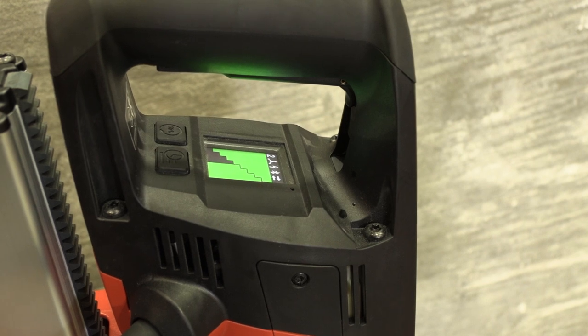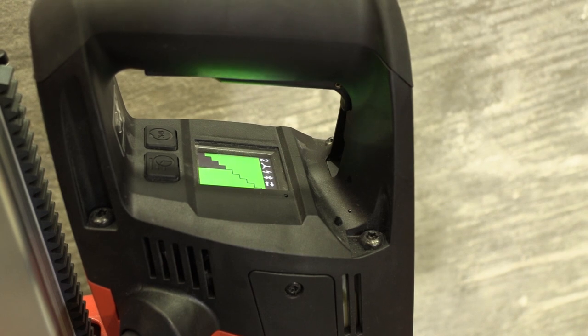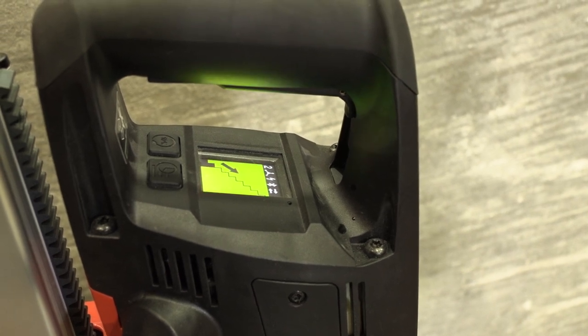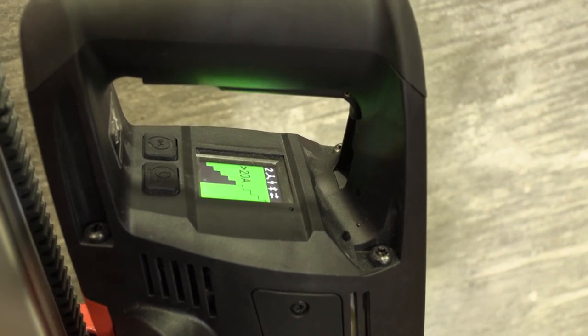The color display also helps operators get the most out of the tool by displaying the amount of pressure that needs to be applied to the hand wheel for optimal drilling. This feature keeps the tool running smoothly and helps ensure maximum life and speed for the diamond core bit.